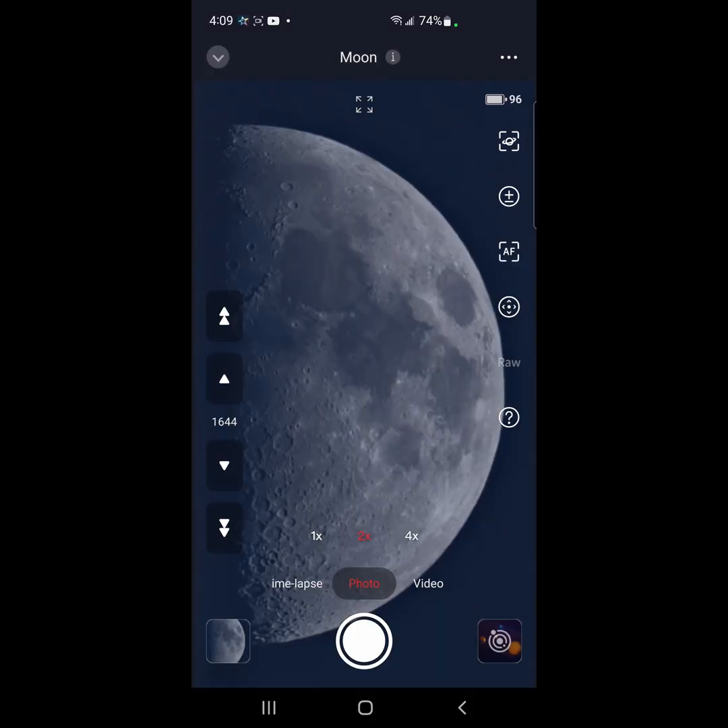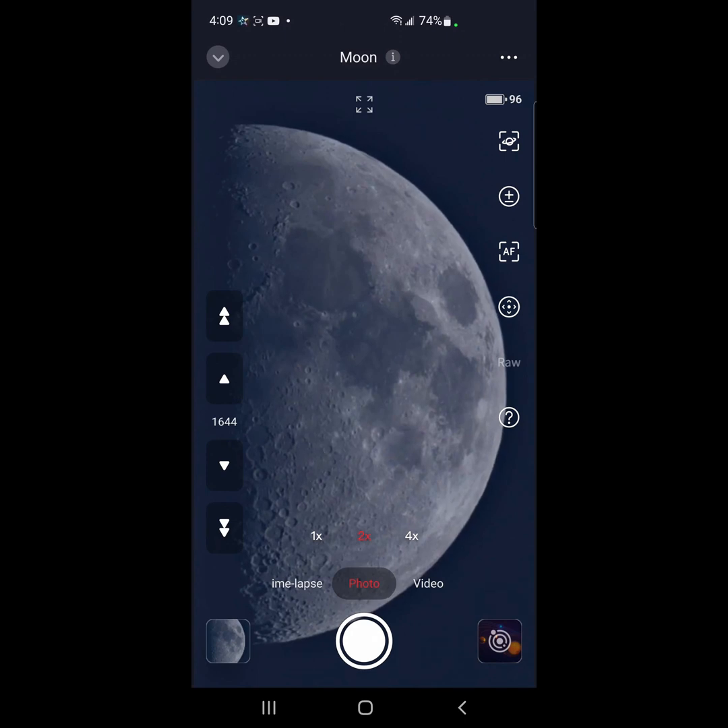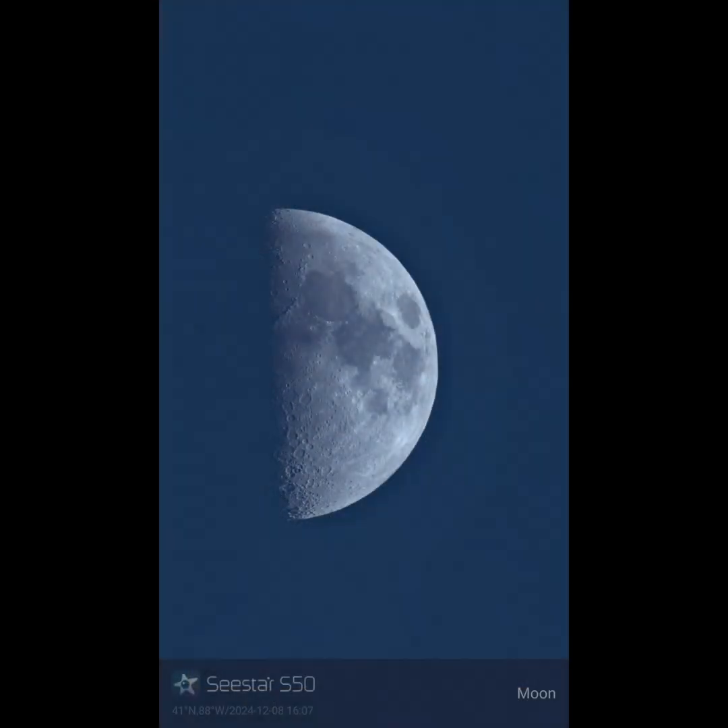All right, everybody, there you go. This is just proof that what I was saying I'm still going to claim is correct. You didn't need to do all that calibration specifically for the moon, where you didn't need to do any kind of bizarre calibrations for any other deep sky object. Going to the moon is no different than going to the sun, or it should be no different. Let me know what you think down below. Clear skies, everybody. Greg out.